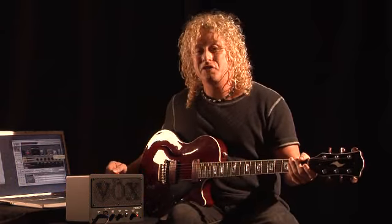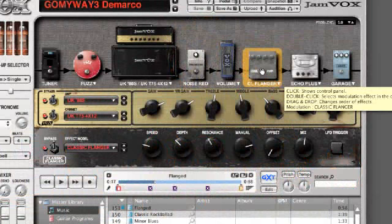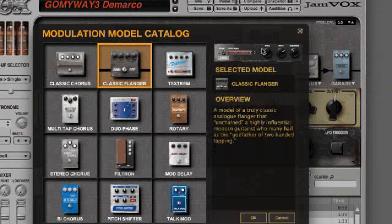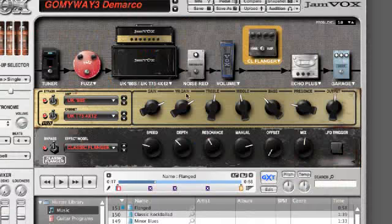How about that vintage flanger? This is a very cool feature — you can drag and drop any of these effects in and out of the signal path. I can double-click on the effects in the amplifiers and get an entire catalog of all those effects. There's even an overview to actually teach you about what that effect does. I can close out of that, double-click on the amplifier, and I have the same thing for the amplifiers.